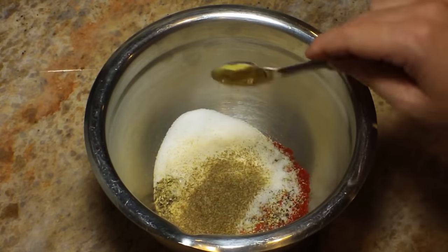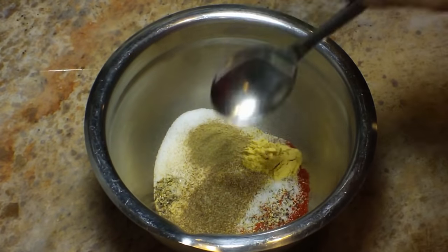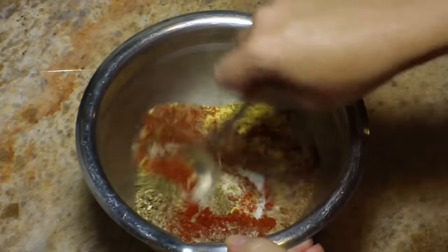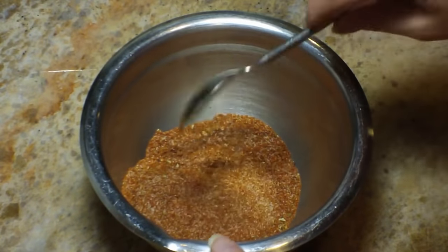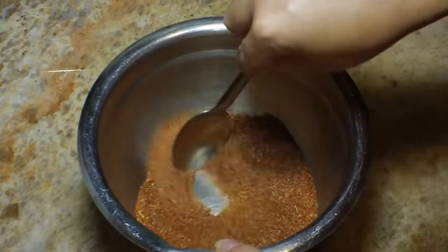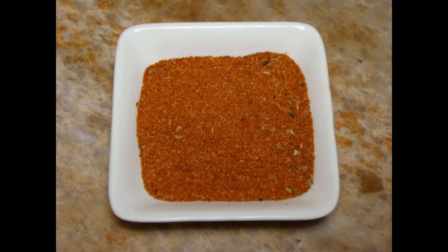These last two are optional, but I like them in there: one teaspoon of dry mustard and one teaspoon of thyme. Give this a nice little stir and you can store it in an airtight container. This is great — you can just sprinkle it on fish, on chicken, on steak, put them on the grill, and you're going to have a delicious Cajun grilled whatever.